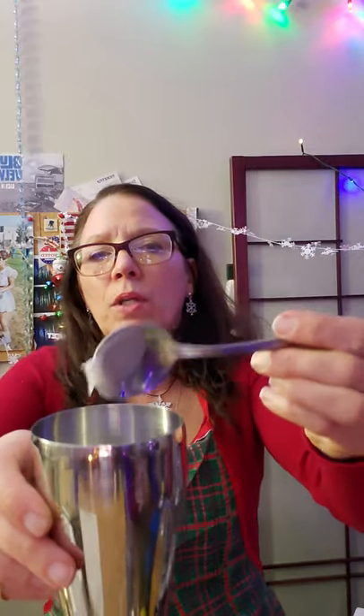This cocktail is supposed to be made frozen but I'm not doing that. I'll put about two ounces of coconut milk — make sure you shake the can really well. Then just a little bit of Coco Lopez, maybe a quarter teaspoon, because I don't want it too sweet. I'm going to mix that up a little bit.